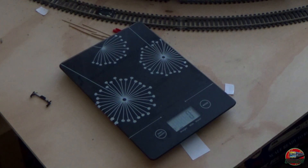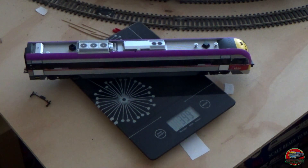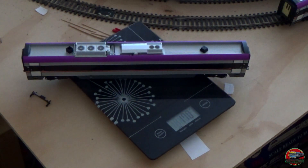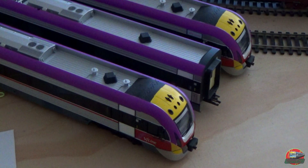Let's have a look at the weight of the Velocities. You've probably noticed in some of the shots we also have a third Velocity being used, as the other footage was filmed on a later day. The weight of the motor unit is approximately 400g, 170g for the intermediate carriage, and basically the same — plus or minus 2g — for the rear driving unit. It's worth noting we haven't heard much from Southern Rail Models in the last few years — in fact, their last post on social media was in 2021, so we're not 100% sure what's going on with them at the time of filming.